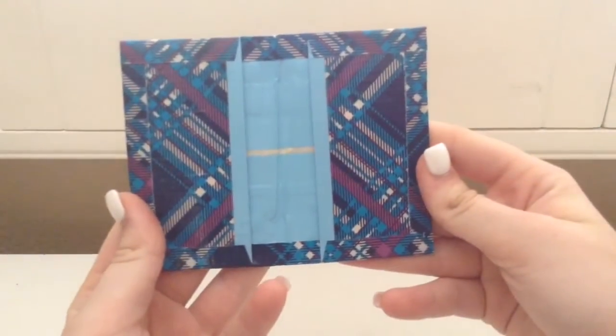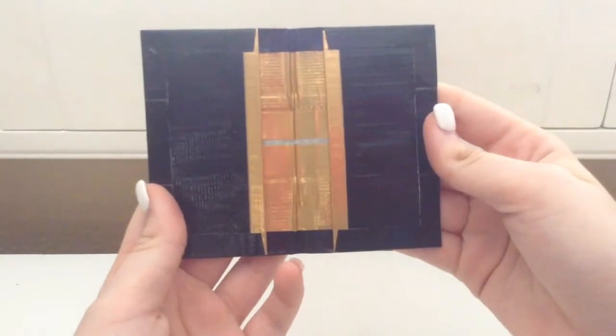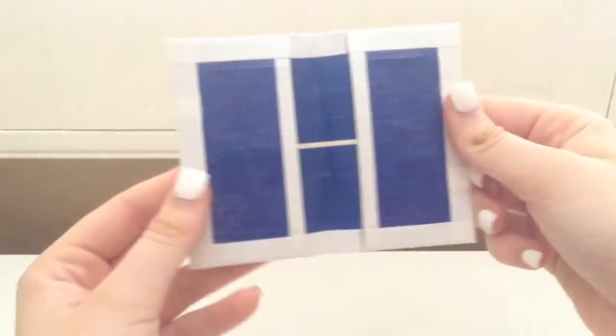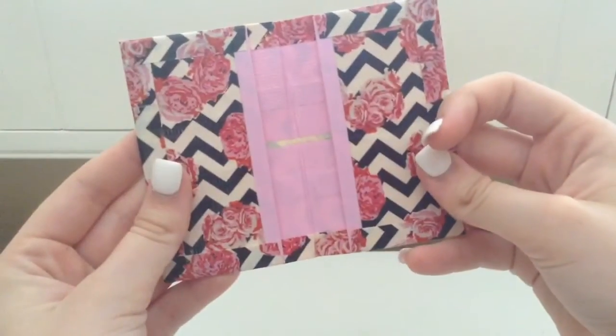Starting off with the business card holders: the first one is blue plaid and icy blue. Peace, love, and happiness and white. This really cool one which is black and gold. Kaleidoscope and dark blue. This one which is all clear taped on the outside and it's white and dark blue. Hound's teeth and just peachy. Lastly, rose chevron and baby pink.